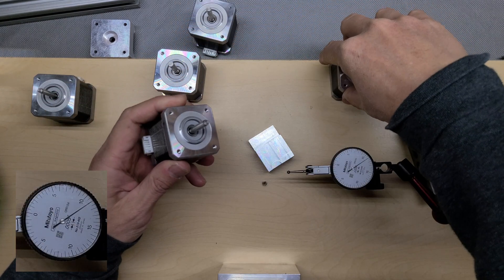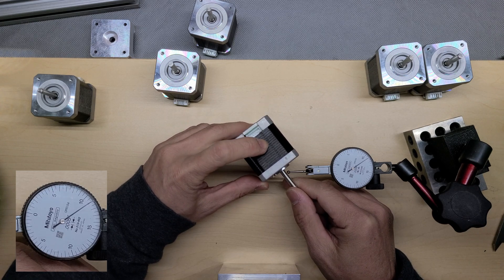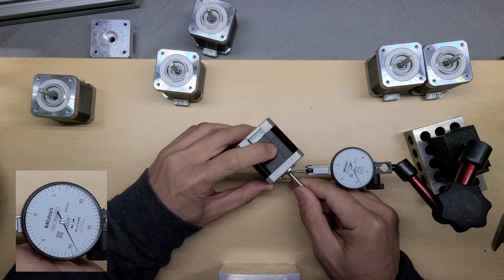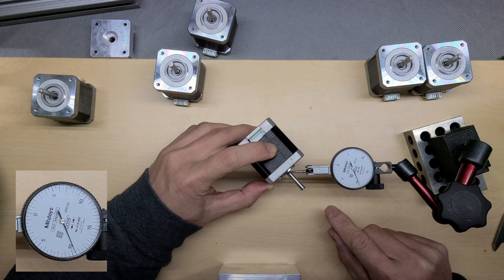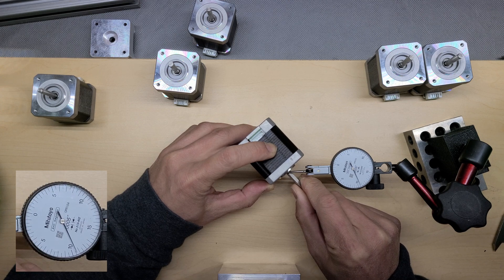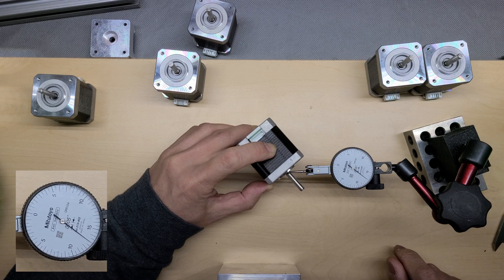These motors have tolerances — everything has tolerance, so I don't expect them to be perfect. The good ones I'll keep for my AB motor drive, for the X and Y axis on my Voron 2 machine. Number 10 is my highest point. I keep the motor as steady as possible without applying pressure that would skew the result. This one is also really good — the needle doesn't move at all, less than half a thou.